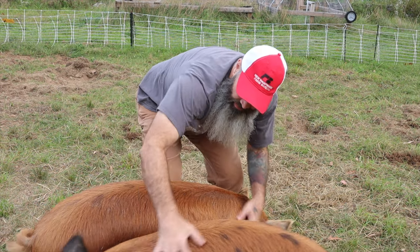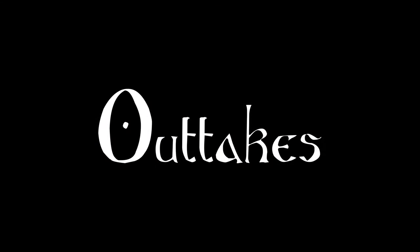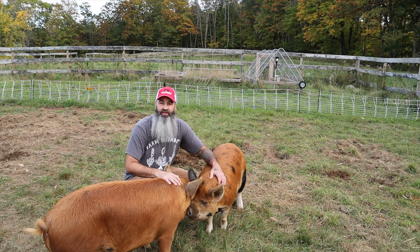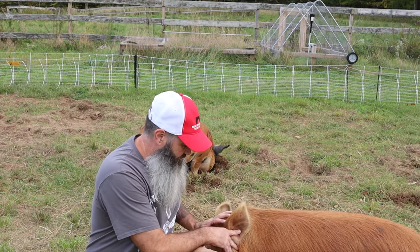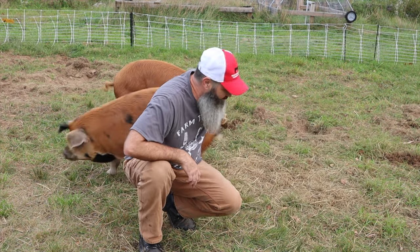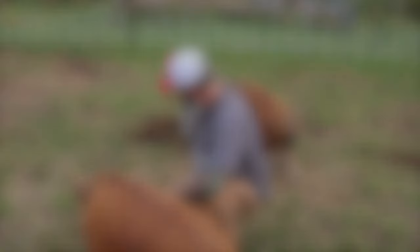What are you guys doing? Man, it is windy. Crazy wind. This is what we get for buying a farm on top of a mountain. They're pushing me over — I can't talk. Crazy boy. So that pretty much does it for this project.